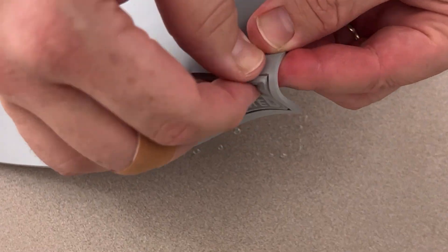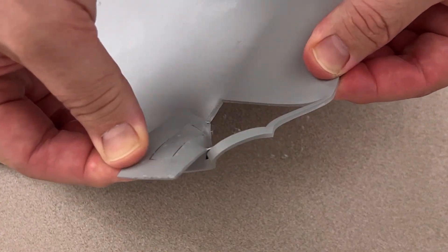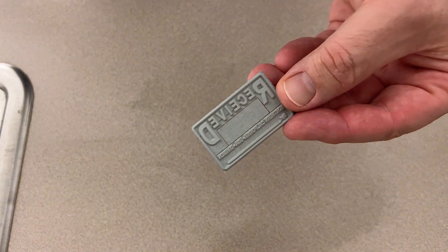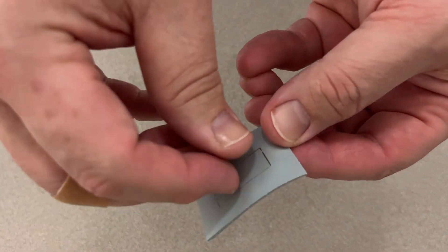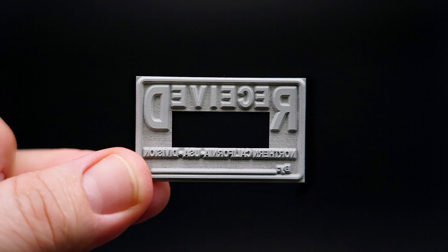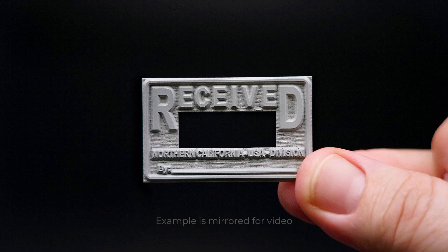Now peel out the stamp from the sheeting. You can see here how the tiny links added to hold the stamp in place for easy removal and cleaning are now easily pulled away to release the stamp from the sheet. Here is the example of this stamp complete. This photo of the stamp was digitally mirrored to make the text readable for this video.